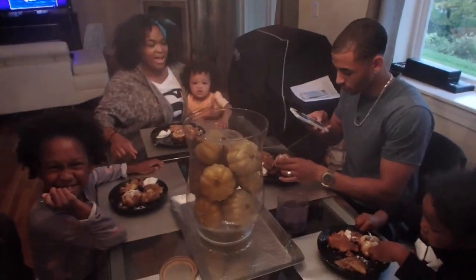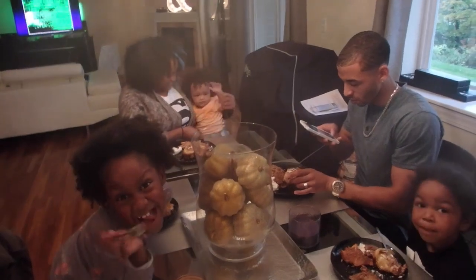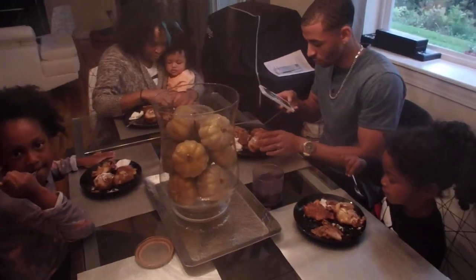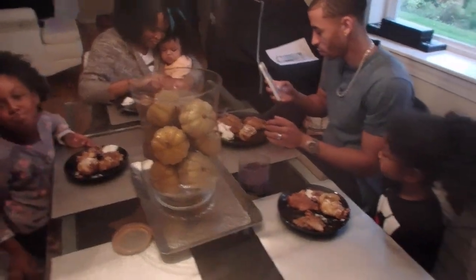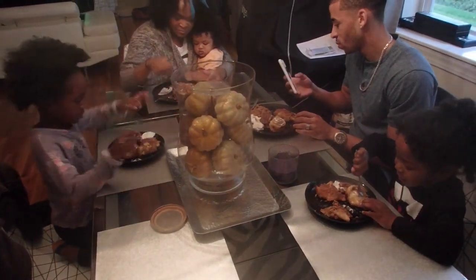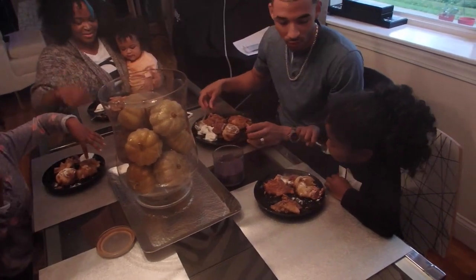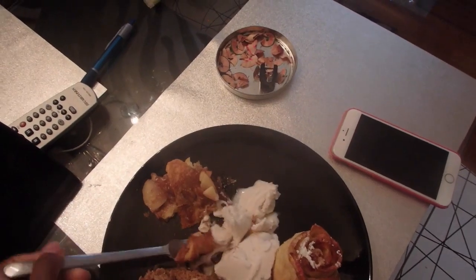Alright, we've made it to the table with our apple desserts! This is our official bake-off cook-off — it's October, probably the last month we could do apple stuff. The kids don't know who made what, so let's have a taste test. Which one do you want to try first? We'll do the flat one first.